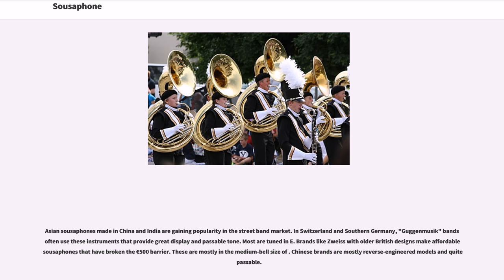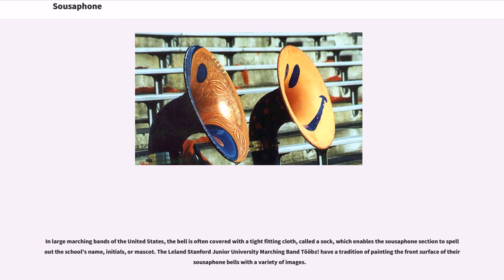In large marching bands of the United States, the bell is often covered with a tight-fitting cloth called a sock, which enables the sousaphone section to spell out the school's name, initials, or mascot. The Leland Stanford Junior University marching band has a tradition of painting the front surface of their sousaphone bells with a variety of images.